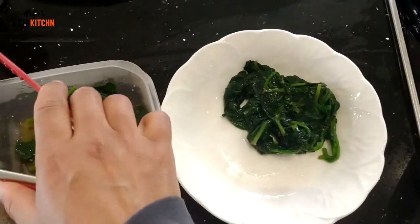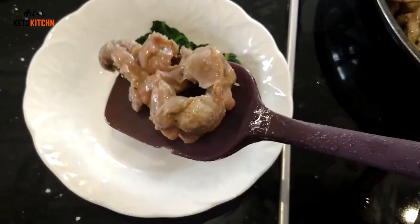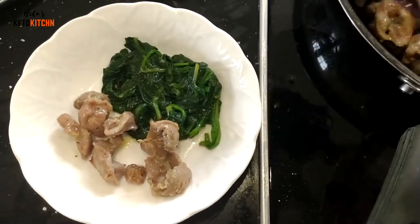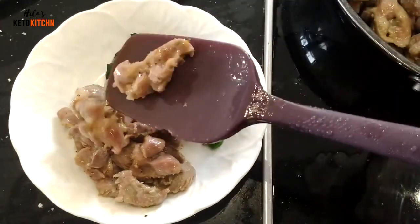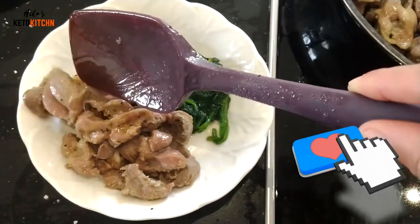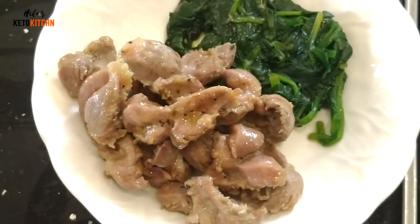When I'm keto I like to have them with some steamed spinach, and it's a really lovely keto snack. I hope you've enjoyed this and found it useful — if you did, please give it a big thumbs up. If you haven't already subscribed, I put out quite a lot of keto recipes and carnivore recipes here at Healer's Keto Kitchen. So until next time, go and try some chicken gizzards and let me know how you get on!